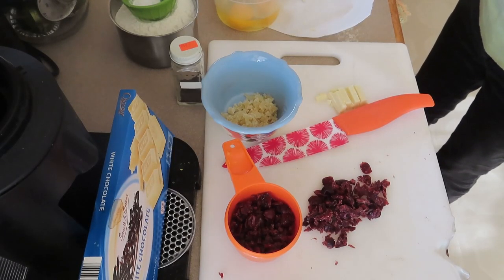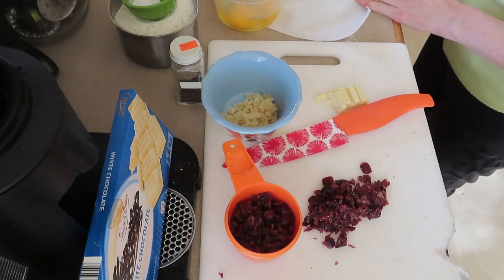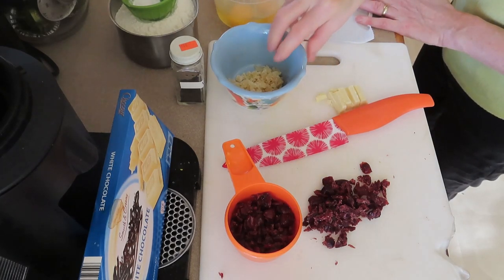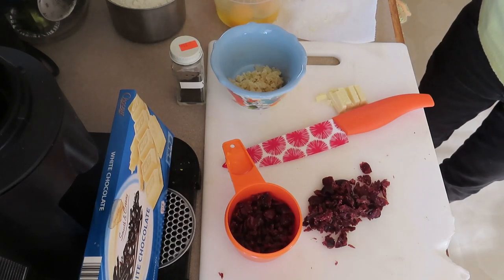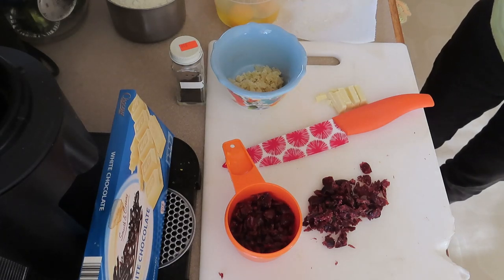So I'm going to teach Trevor how to make Cranberry Bliss Bars, and we will be giving them out as gifts as usual with the peppermint bark and puppy chow. Here's the setup: we've got to mince up some dried cranberries and chop up some white chocolate. I've already got three tablespoons of crystallized ginger minced up, and I've got everything else measured out. So Trevor is going to finish mincing the cranberries and chopping up the chocolate, and then we'll use the mixer to make the cranberry bliss bar base.